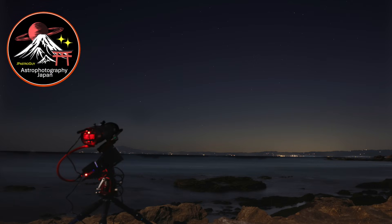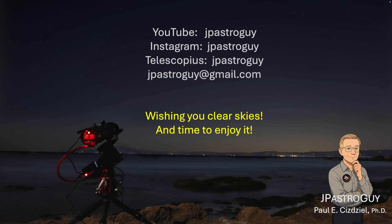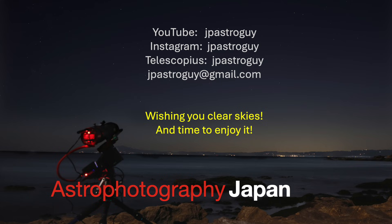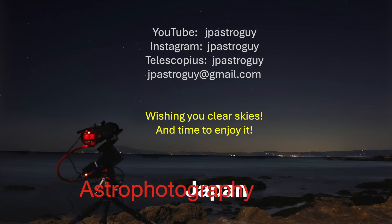Thanks so much for joining me on this adventure. I'm JP Astro Guy, located here in Japan, constantly looking up at the night skies. This has been Astrophotography Japan. Please leave a like or comment and help me grow this channel. Clear skies.